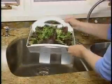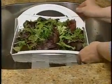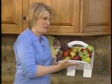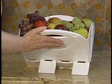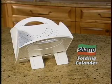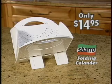Amazing. The Sbarro Folding Colander has sturdy legs and sits up higher, so there's no more soggy food. It's sturdy enough to hold pounds of vegetables, yet beautiful enough to sit right on your counter to hold fruit. Now you can order the Sbarro Folding Colander for the special TV price of only $14.95.